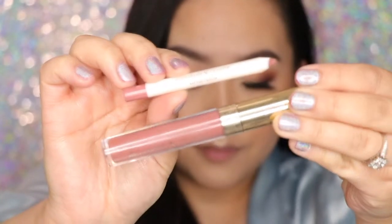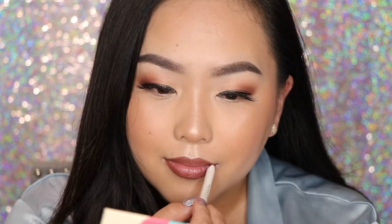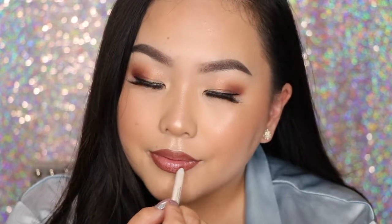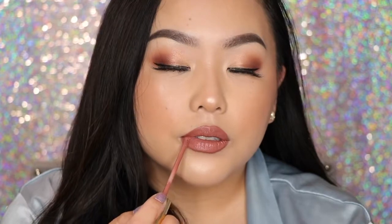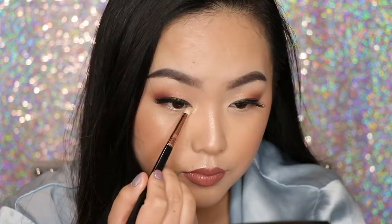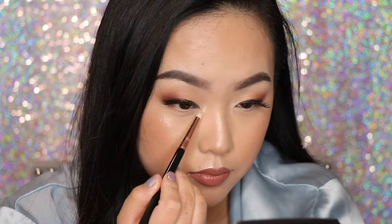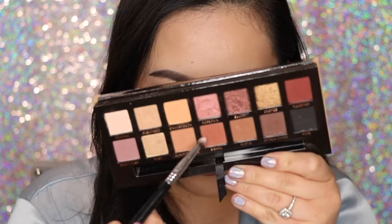Today I'm going to apply the I Love Side Eye collab with ColourPop 951 Lip Combo — this is the lip liner and satin lip color. I love Karen, she's freaking amazing. I love this color. And then I'm going to take the Amrezy x Anastasia Beverly Hills Highlighter and apply this to the inner corners and brow bone to highlight.